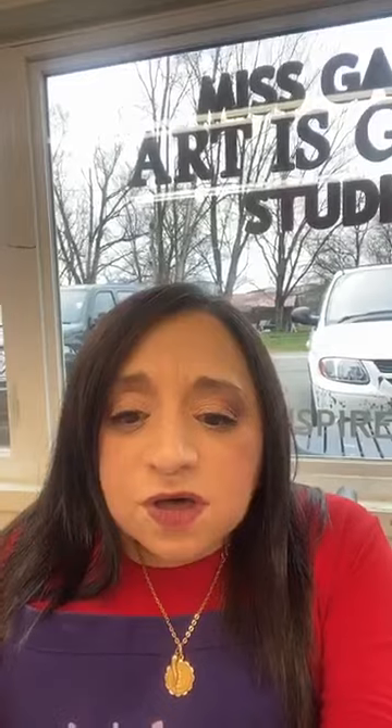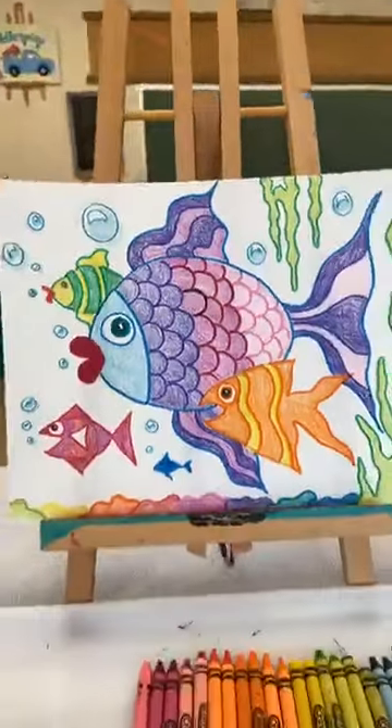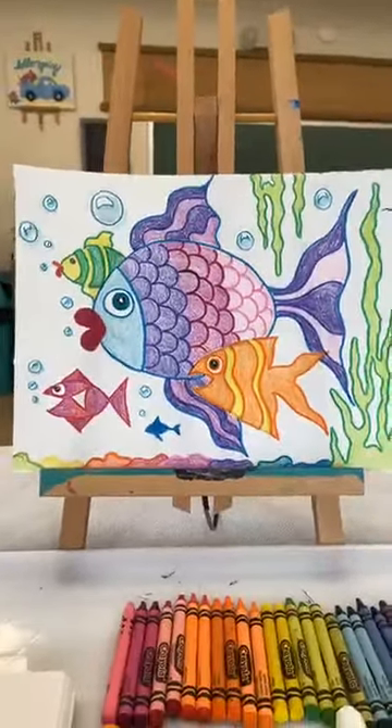Next week I'll be doing some other projects that will really get you into using both markers and mixing a little bit of water with your Crayola markers. We're going to do some fun things next week too. But today, what we're going to do is start with our fish. I'm going to turn it around and we are going to view our picture for today.